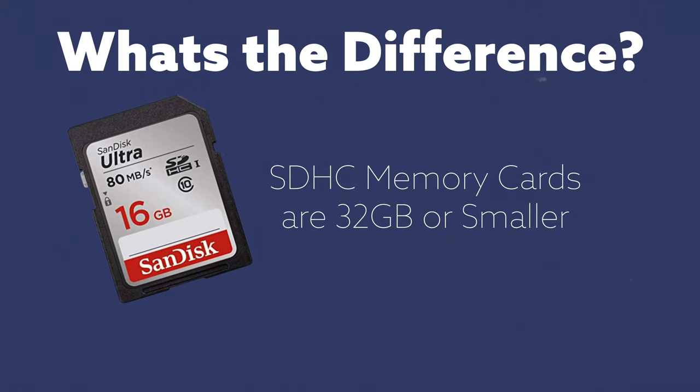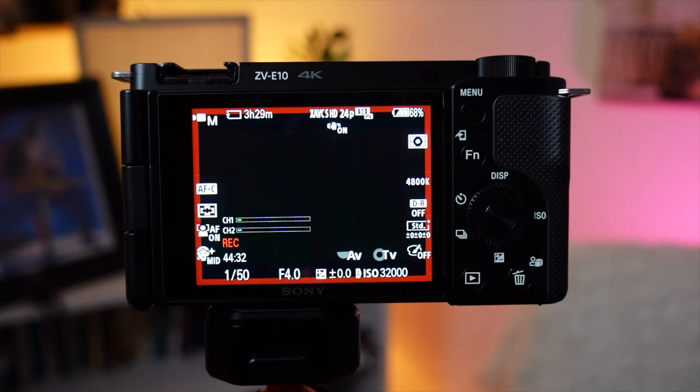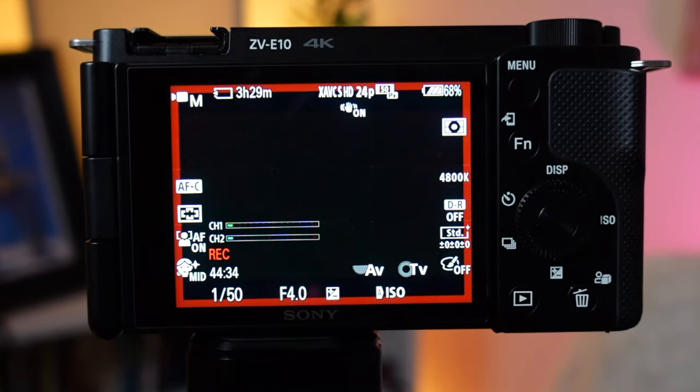You have SDHC, which stands for high capacity, and SDXC for extreme capacity. When you have 32 gigabytes or lower, it's going to break your footage up into four gigabyte files, which means if you're doing a 30, 45, even an hour-long podcast or show, you're running into the risk of having your file broken up into four gigabytes. Even though the camera will continuously record, the files on the memory card will break up.